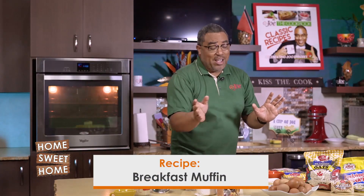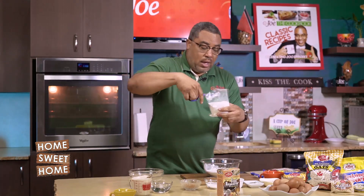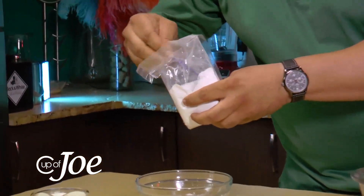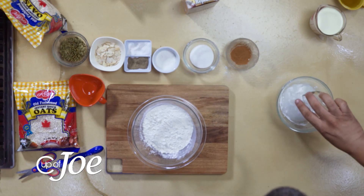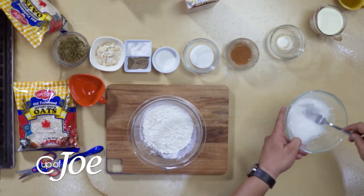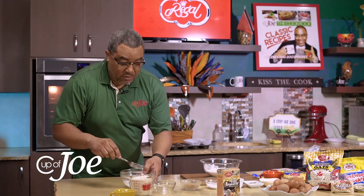We're going to be using that egg replacer in our very first recipe — my breakfast muffin, which I normally make with eggs. It comes simply like this in a powdered form. The measurement is just two teaspoons of the egg replacer powder to four tablespoons of water. Once you mix that together, you have as close to an egg mixture as you will, thanks to the folks at Regal.